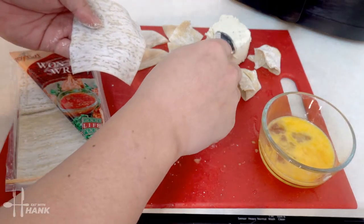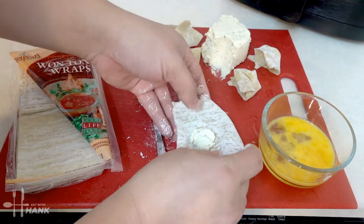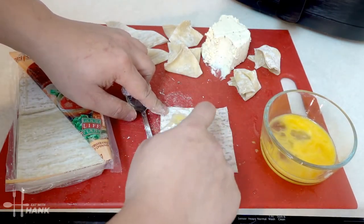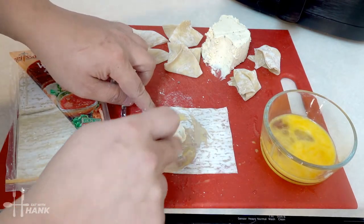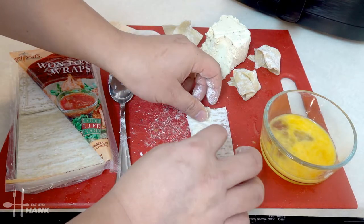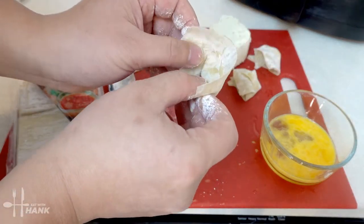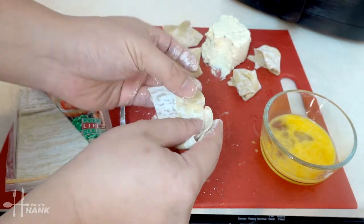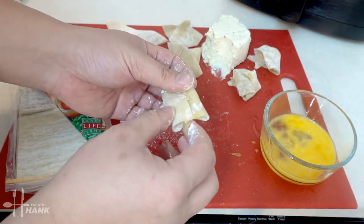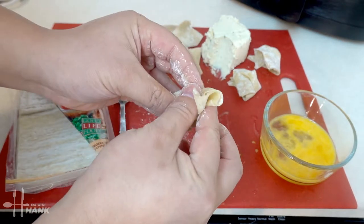For the fourth way, put cream cheese in the center, apply egg wash around it, fold it to one side, then roll it up once. Wrap it into a circle, take the corners and wrap them up together, apply a little egg wash, and squeeze the center to seal.